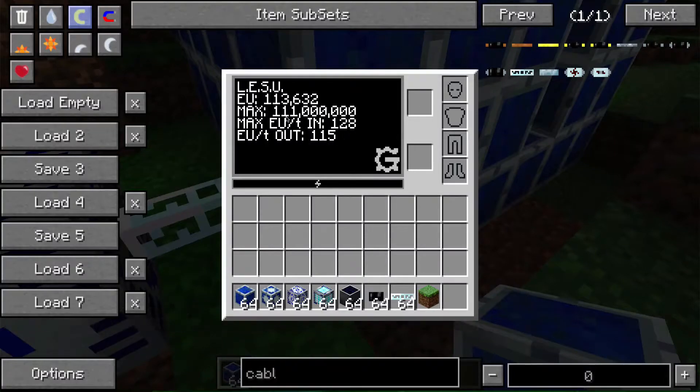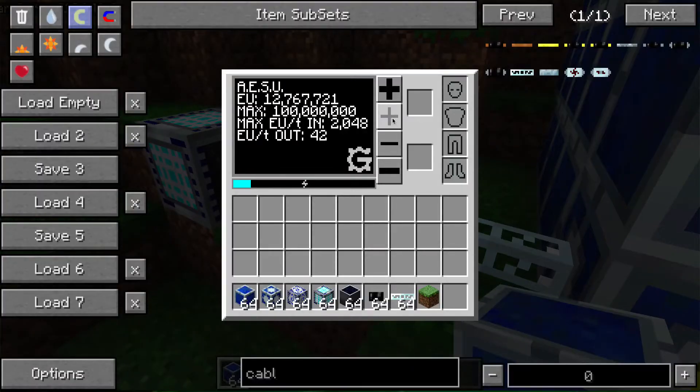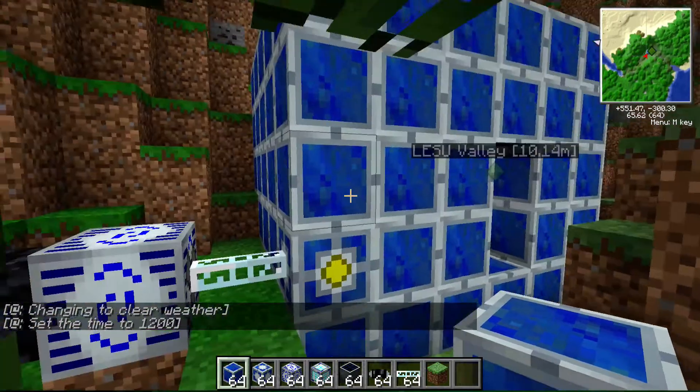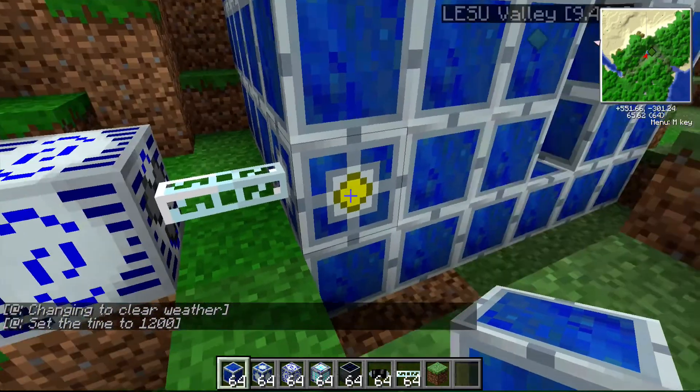Now we can see we can store 111 million EU, and now we can actually put more EU per tick into the array — and it will output more as well. Let's bump the output up to 128 just to charge this a little faster. I'd use a larger increase but I don't want to accidentally overshoot, because just like many other things, bad things happen. Now you can see it's charging faster — and I am lagging like crazy. The more blocks you place, the more energy you can accept and output.